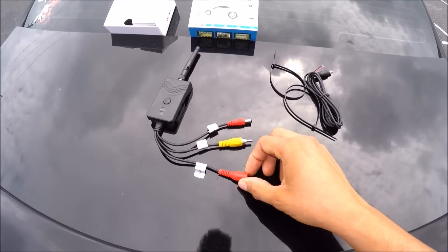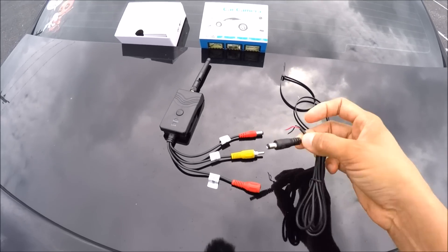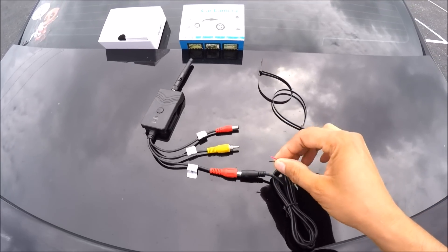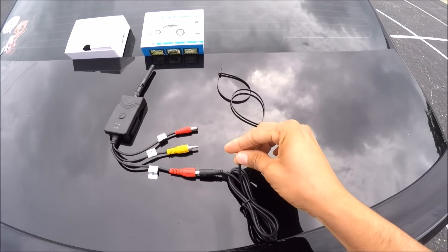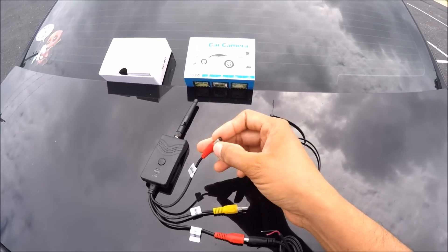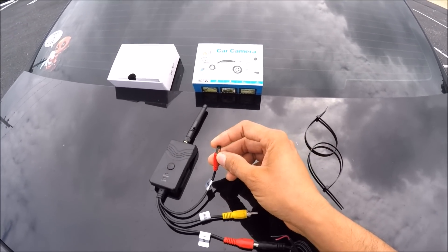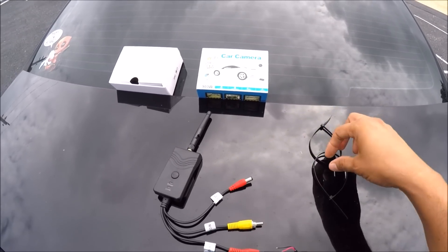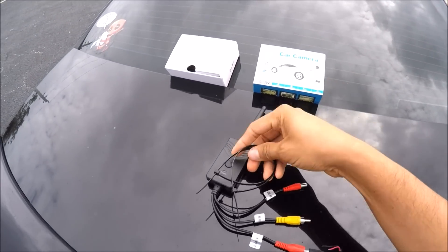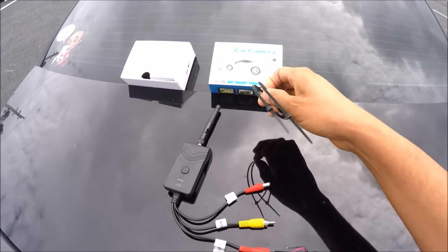The red plug connects to your pre-existing backup camera power source. If you haven't done that yet, it's pretty simple — this plugs in here, and then this goes to the positive and negative of your backup camera. The last red cable plugs into the backup camera itself. Also included in the box are two zip ties, in case you want to zip tie the transmitter somewhere.